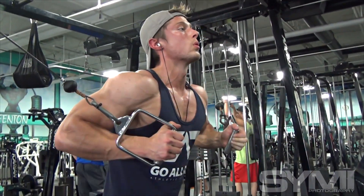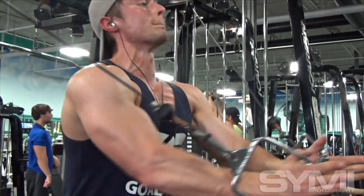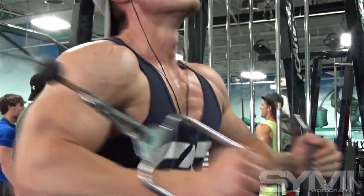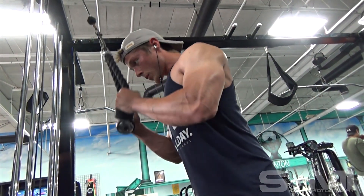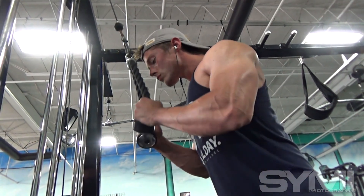Working on abs — you can't really forget those in men's physique. I do what I call the crucifix, just trying to work them at different angles, hitting my obliques a bit and keeping everything tight. I try not to get too blocky.